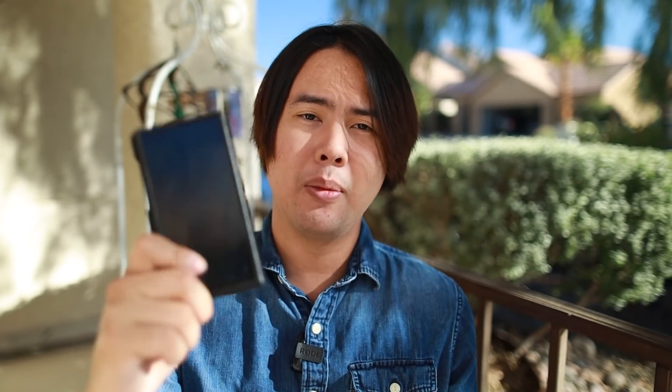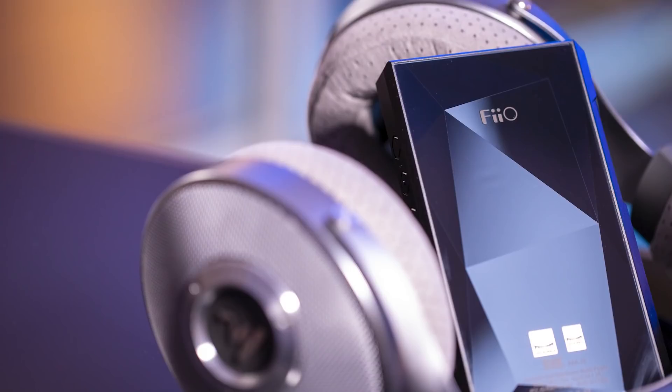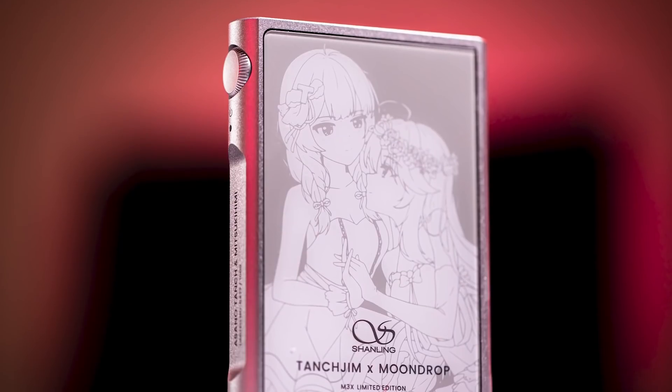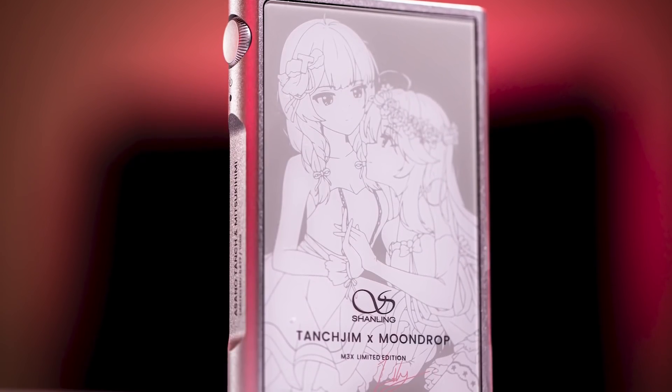Starting with the source first. When it comes to sources, I'm really not a big source guy. If you want to know what I use on a day-to-day basis, it is the FiiO M11 Plus — that's what I use to test and evaluate IEMs, it has a very clean sound. Another thing I use is the M3X, which has great battery life, and I use that every day in conjunction with the M11 Plus.